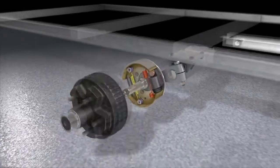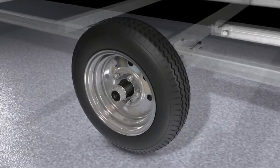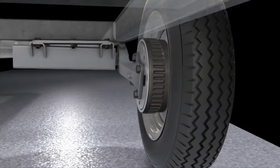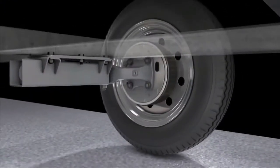All FlexiRide axles fit industry standard components and are available in various hub, drum, and brake configurations. The FlexiRide half axles have built-in camber, so there is no need for equalizers or other hardware.